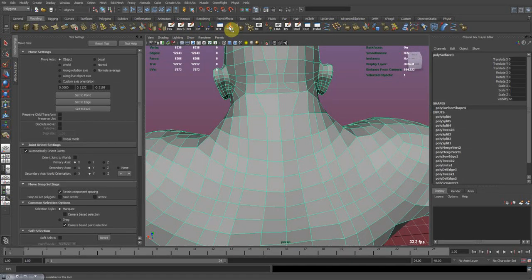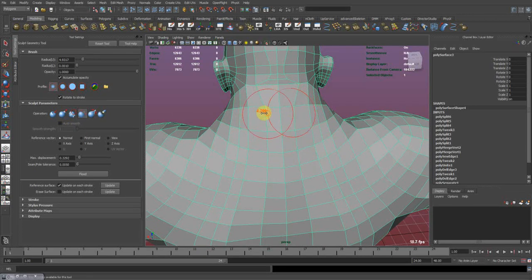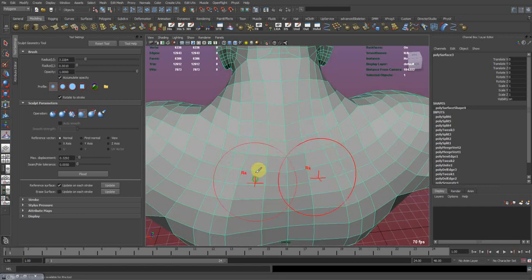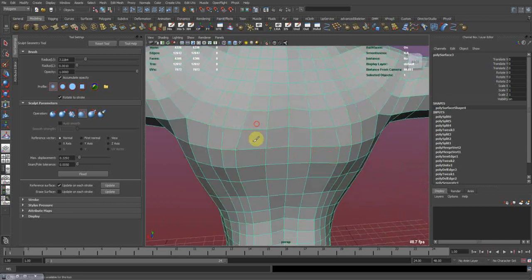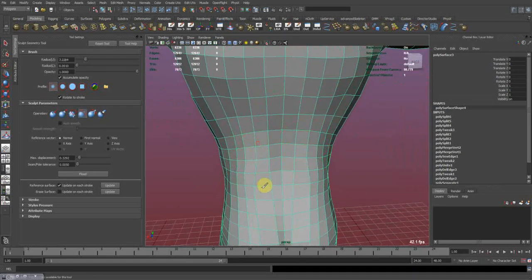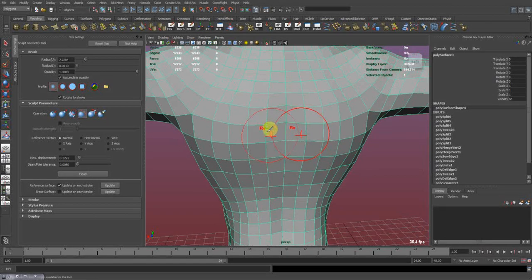In case you really need to clean up after deleting some edges, you go to Sculpt Geometry Tool and use the Relax option. I have reflection turned on, and if I relax these edges it will create the average spacing between them — it's gonna create a nice and smooth edge flow.